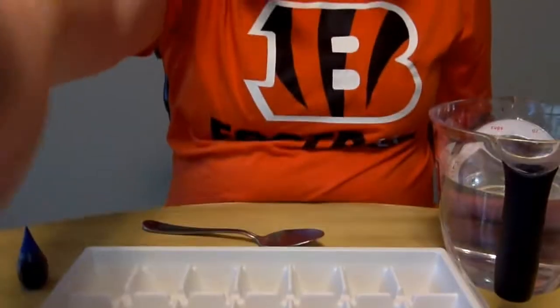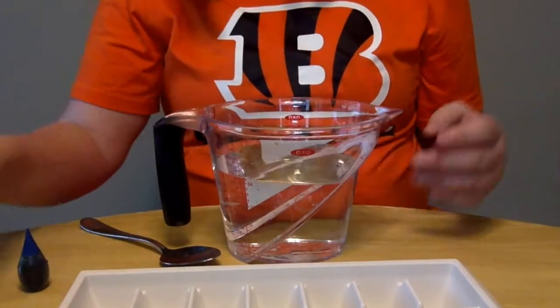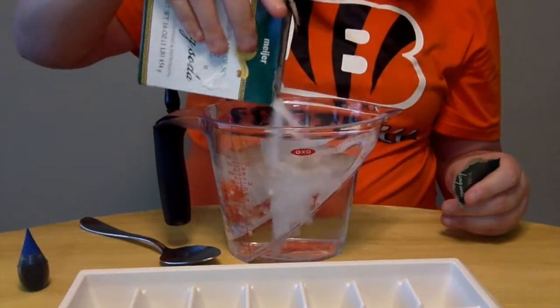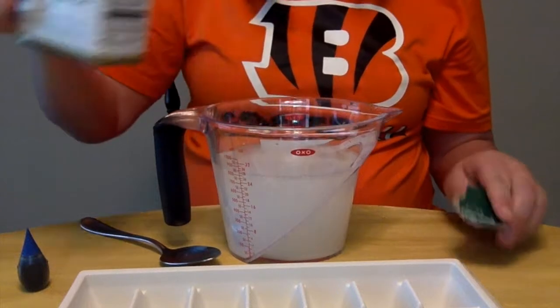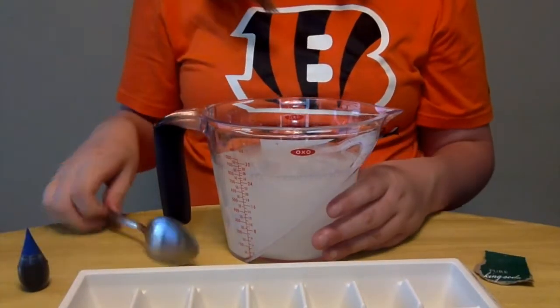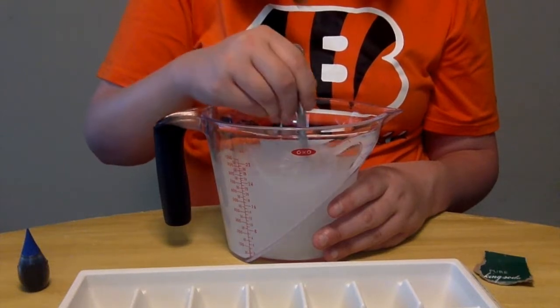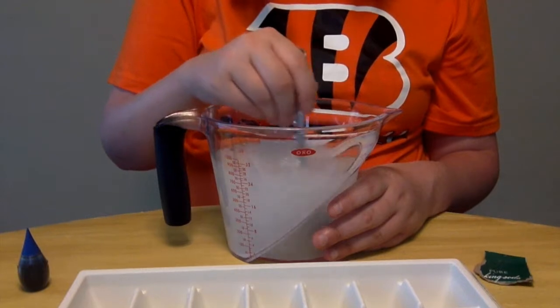Step one is to take your water and just pour a bunch of baking soda in it. There isn't an exact measurement but it calls for a lot. So we're gonna call that good. And then we're going to mix it up so it all dissolves in the water.